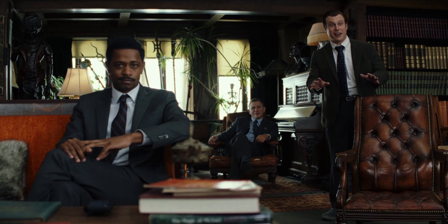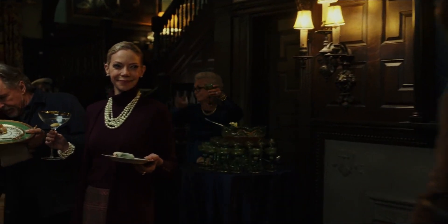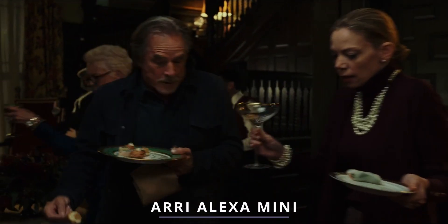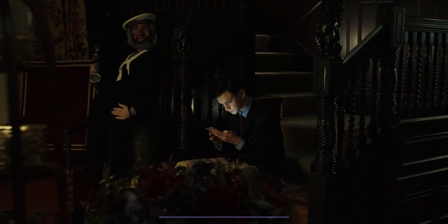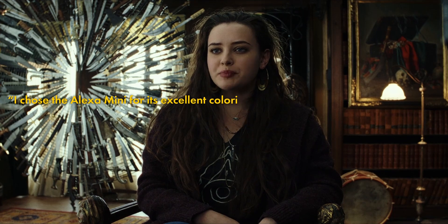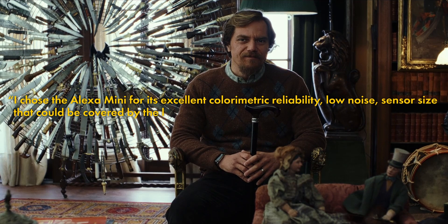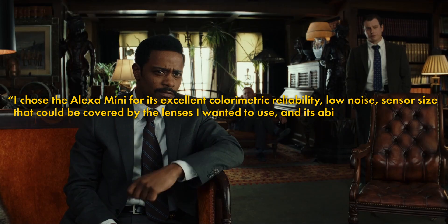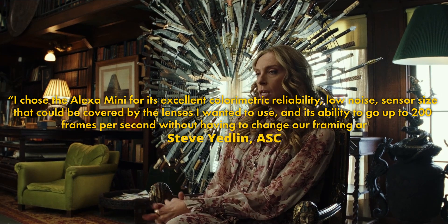Even though Yedlin used the Alexa 65 and a Panavision PSR R200, the main camera used to photograph the film was in fact an Alexa Mini, which sounds a bit peculiar for this budget level, but do you really need anything more? He stated: I chose the Alexa Mini for its excellent colourimetric reliability, low noise, sensor size that can be covered by the lenses I wanted to use, and its ability to go up to 200 frames per second without having to change our framing area.